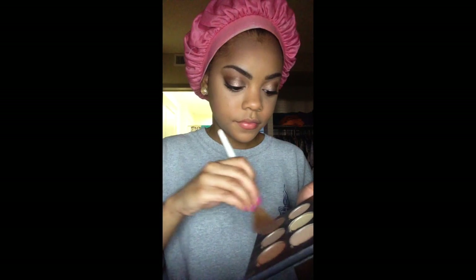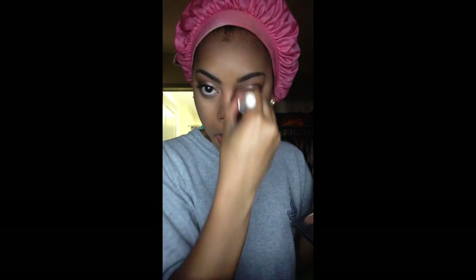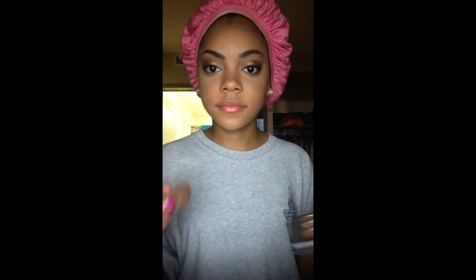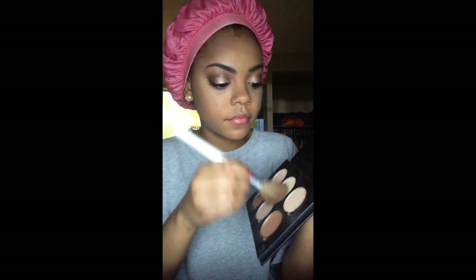When I get down to my cheeks, I kind of make a fish face — that helps me get better precision for where I want to contour my cheekbones. Then I use those same two browns to contour the sides of my nose. Next up is the banana powder in the contour kit, and I'm using that under my eyes to set the concealer I applied earlier.